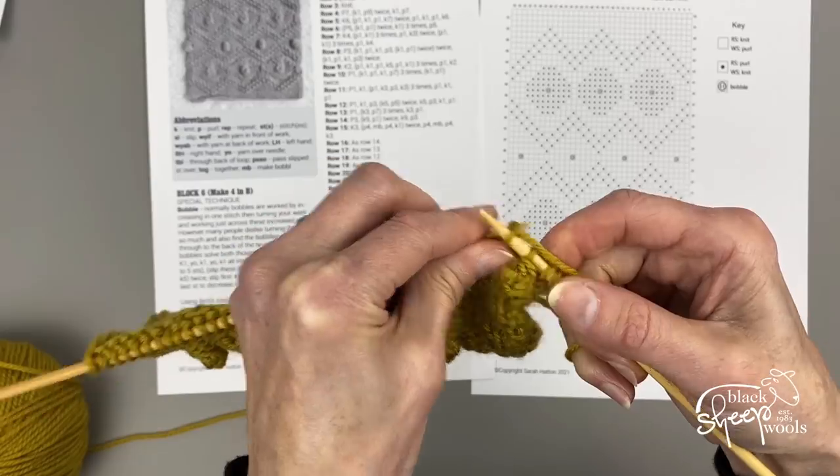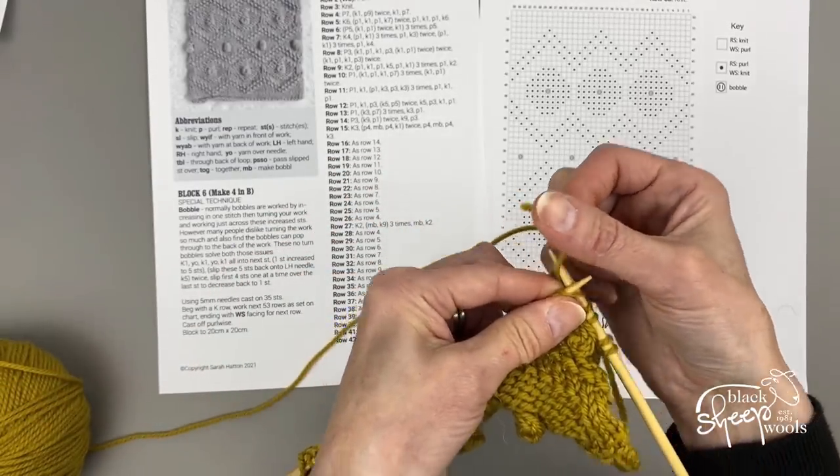I think it says to knit nine. Yes, knit nine.